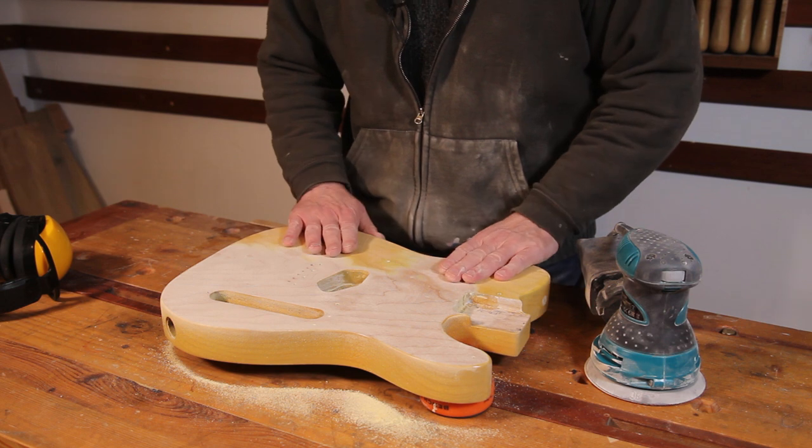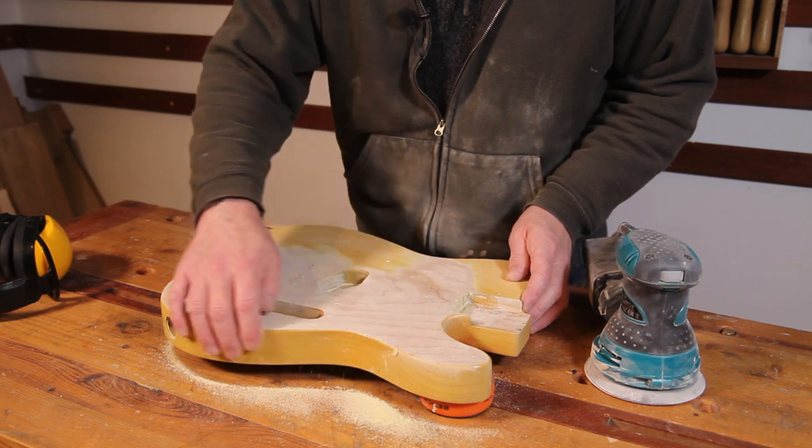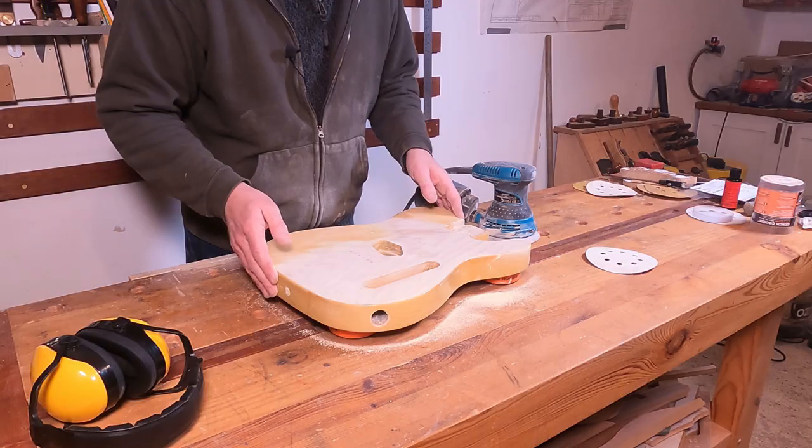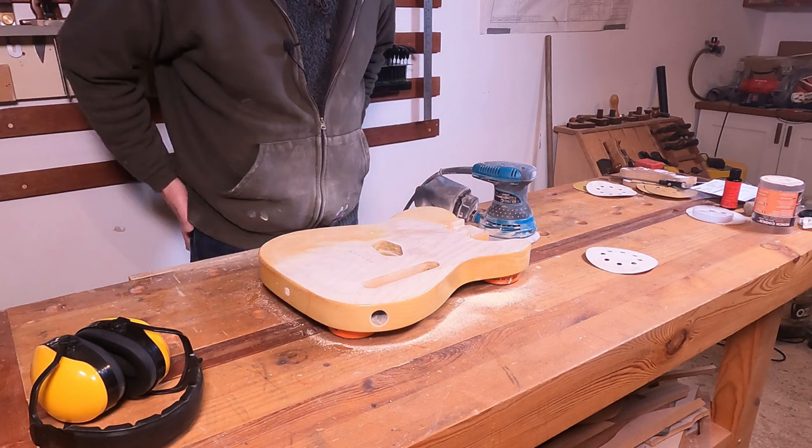I'm just going to get back to this, get everything off the top and the back, and then I think I'm just going to use my oscillating bobbin sander to work as much as I can off the sides.